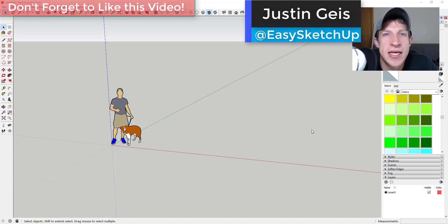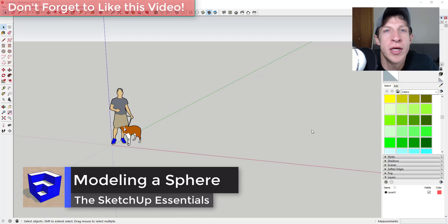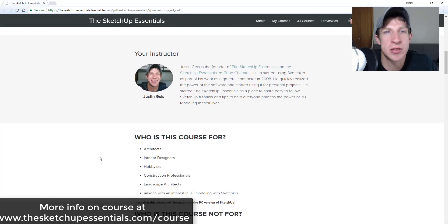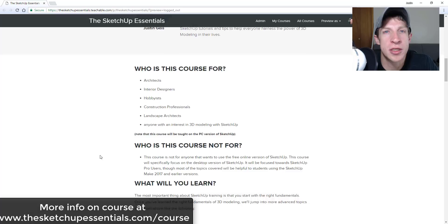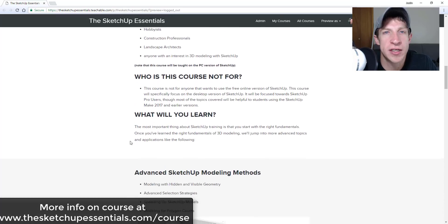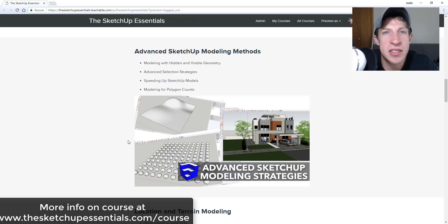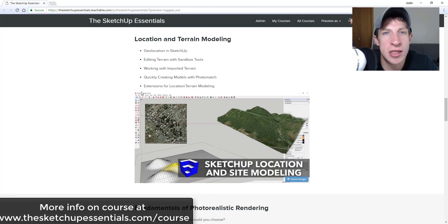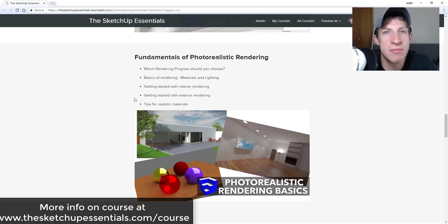What's up guys? Justin here with SketchUpEssentials.com, back with another SketchUp modeling tutorial. In today's video, we're going to talk about how to model a low poly sword in SketchUp. Today's video is brought to you by the SketchUp Essentials course — a course I created to give you a start-to-finish training in SketchUp. Check it out at SketchUpEssentials.com/course.